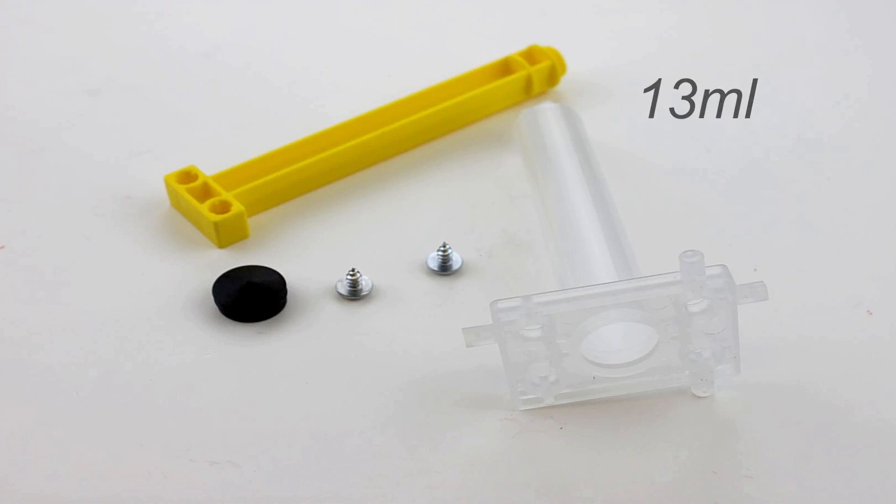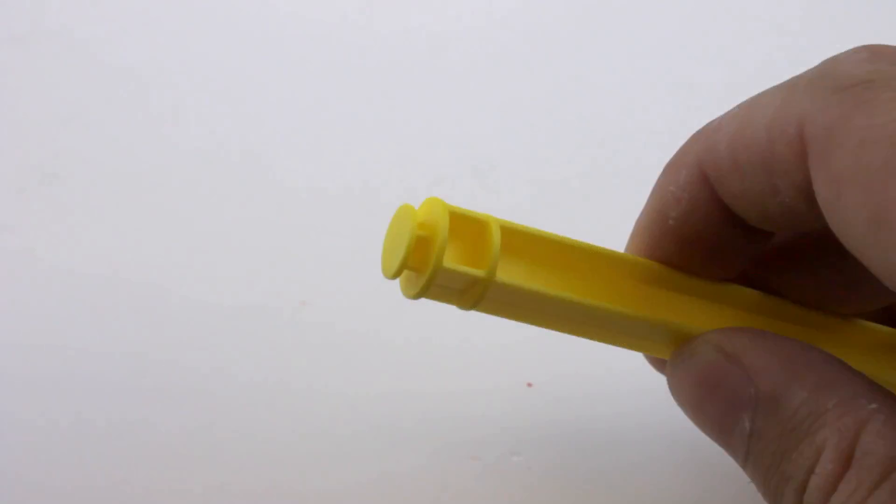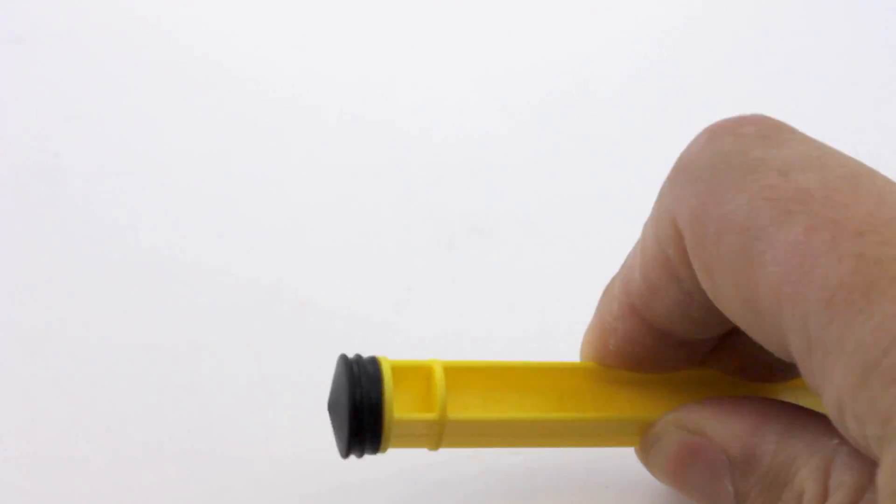To build the cylinders you will need a barrel, a plunger, a piston, some screws, and a packet of silicone. Take the plunger and set it onto the end of the piston.